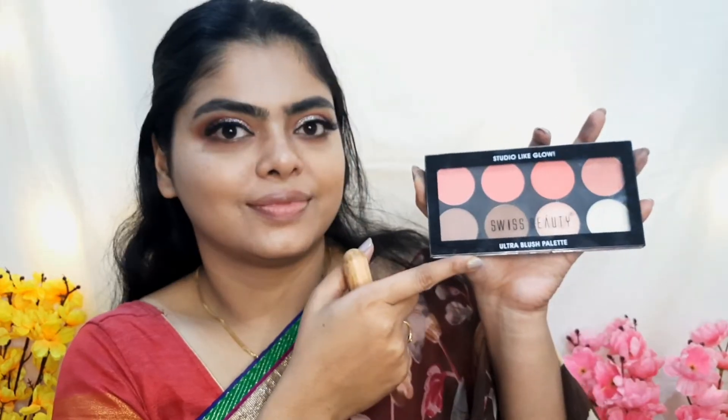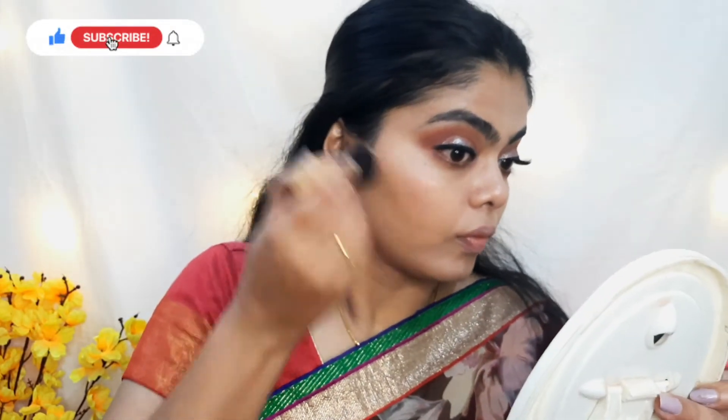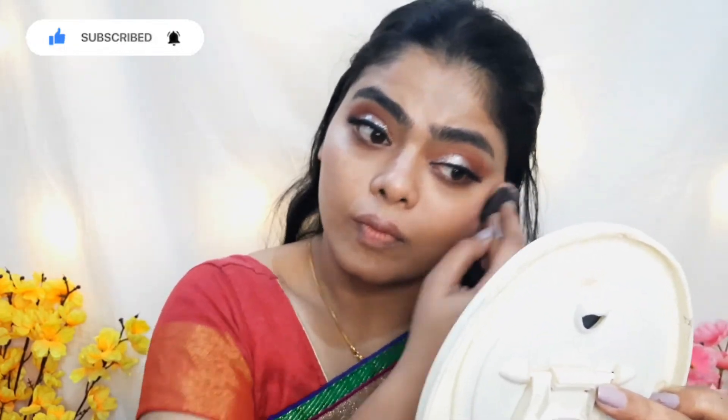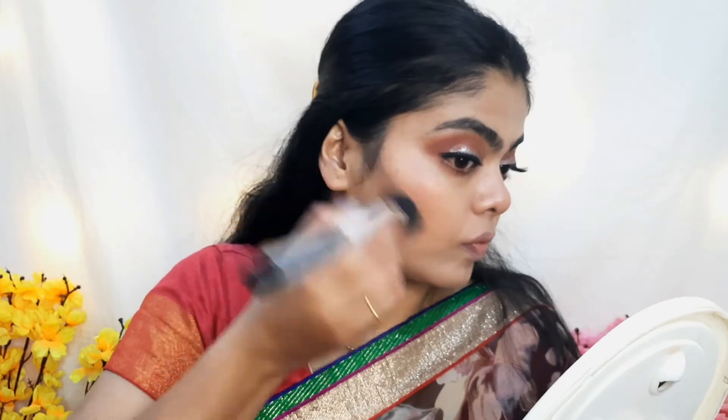For the blush, I am using Swiss Beauty blush on my cheeks, applying it in an upward direction. For soft bronzer, I use the Sugar palette on my cheeks, jawline, and nose.